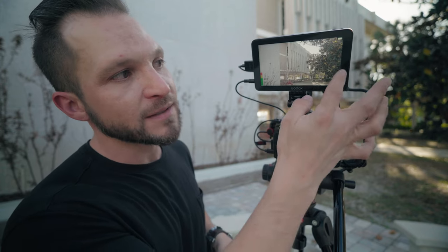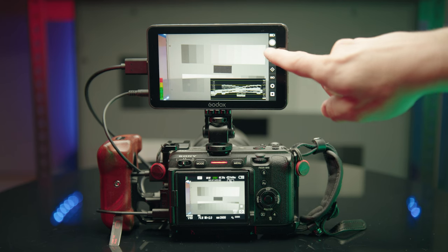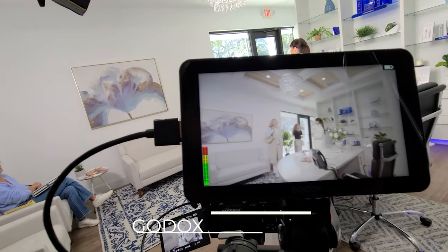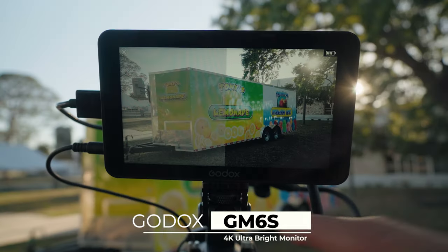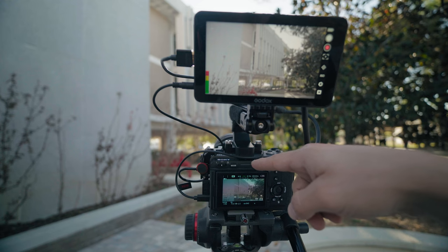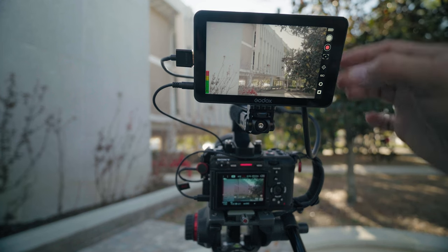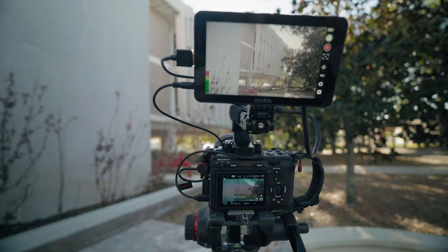Welcome back. Today I have a brand new monitor from Godox that has something special — you can control some of the functions of your camera with it, like taking photos, recording, zooming in, and more. The Sony FX3 has a red tally light on the camera, so you'll see whenever I hit the record button the camera instantaneously starts recording, and to cut I just hit the button here on the monitor again.